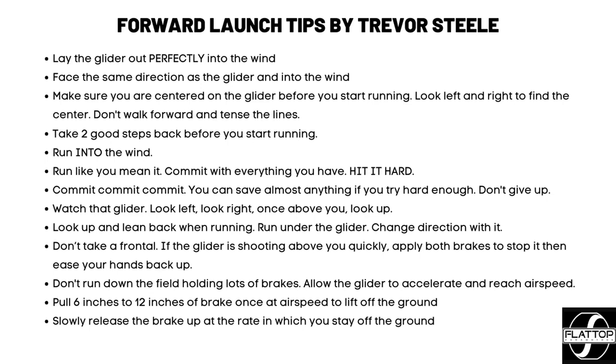Those are my forward launch tips. My name's Trevor Steele. If you'd like to learn how to fly from us at the leading paramotor training school in the world, give us a call at 800-707-2525. We run a 10-day paramotor training — Del Shanzi and myself. Come down to Corpus Christi, Texas for one of our training classes. We are out there hands-on teaching you everything you need to know. Check out flyflattop.com or call 800-707-2525. I look forward to seeing you guys in the next video. Thank you for watching.